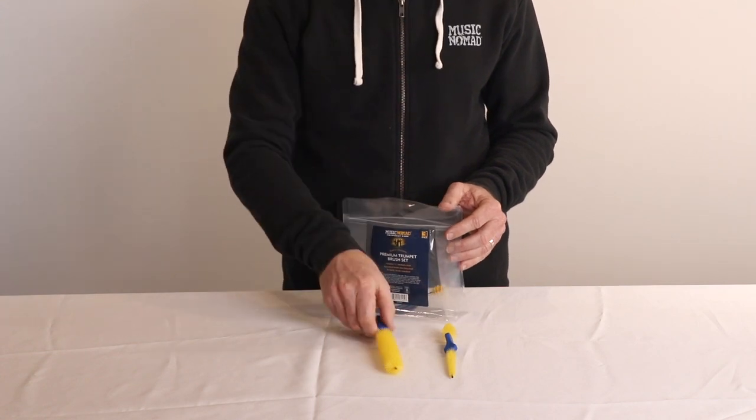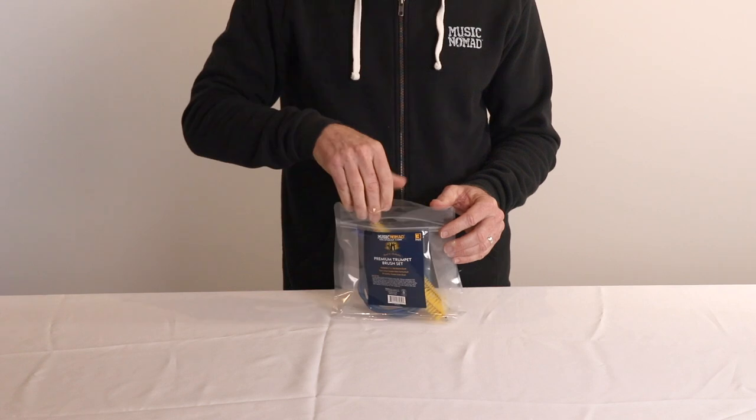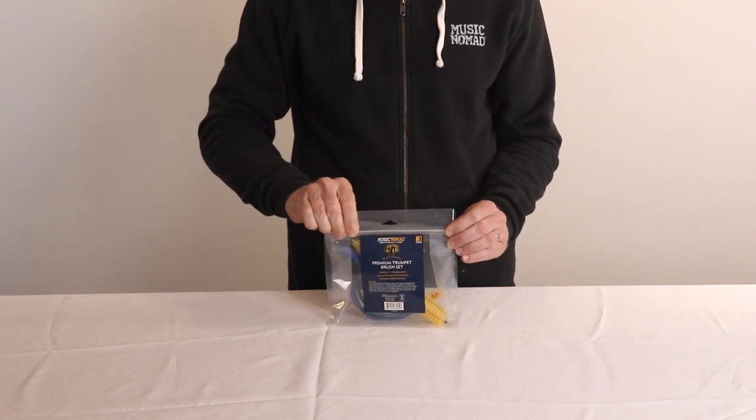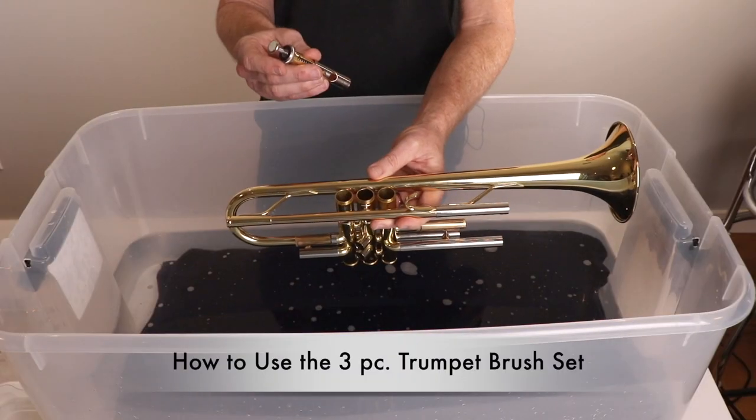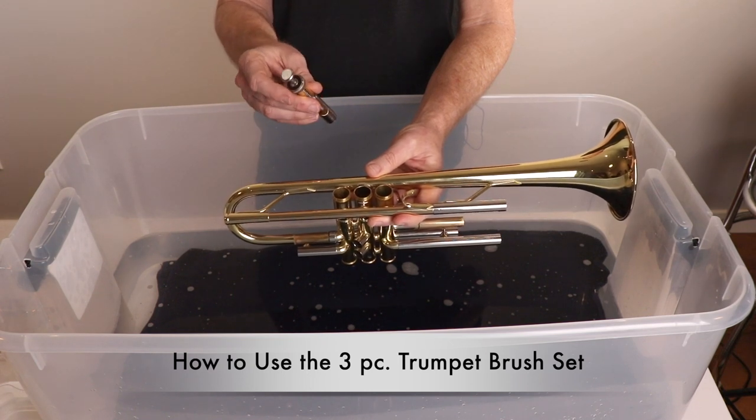Lastly, it comes with a reusable ziplock storage bag made with PET material which is 100% recyclable if you were ever to part ways with it. Make sure you remove your valves because you do not want to get them wet due to the felt on here.